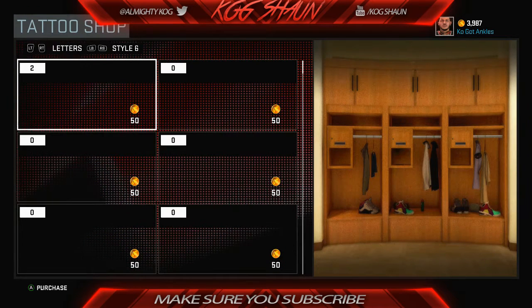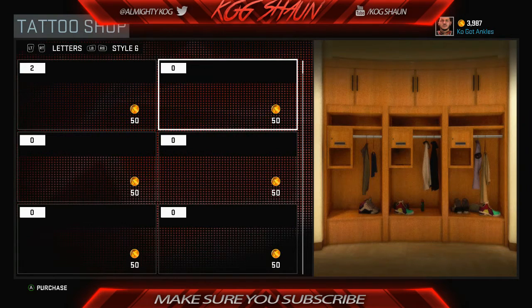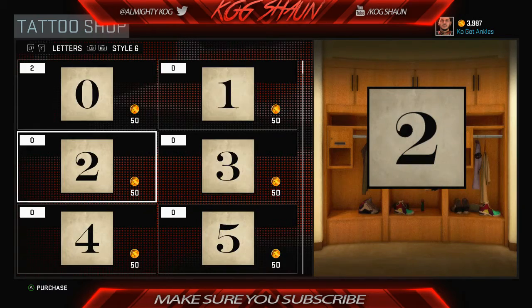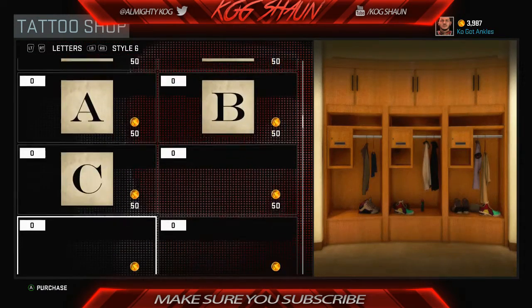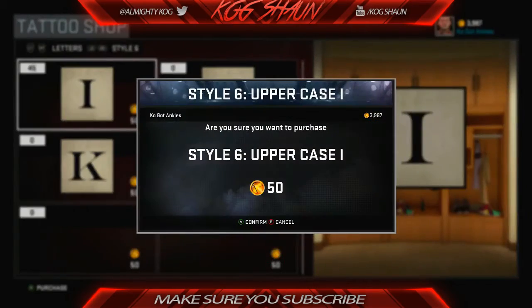All you have to do is go to Letters and then go to Style 6. Let's just wait for it to load up real quick. We're not gonna use numbers, we're actually gonna use letters. So you want to go down on Style 6 Letters.